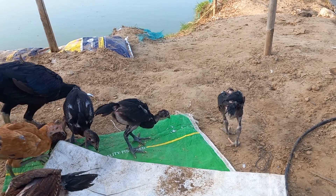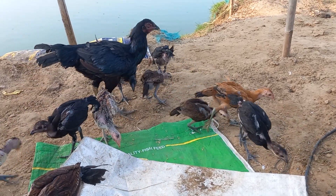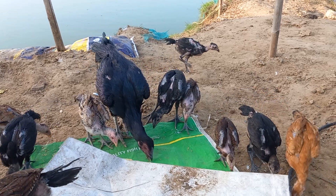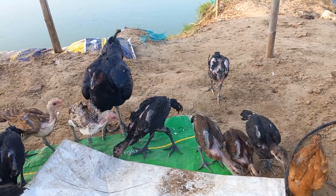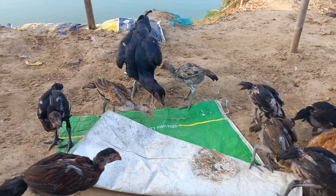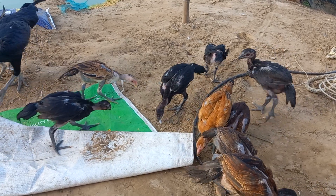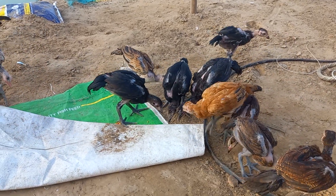It's an amazing thing to have. It's a great deal with the food.